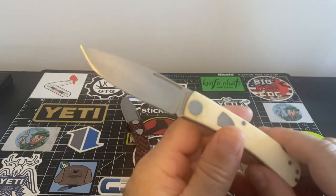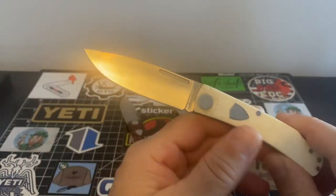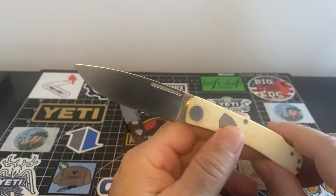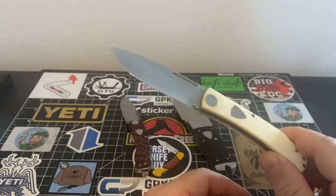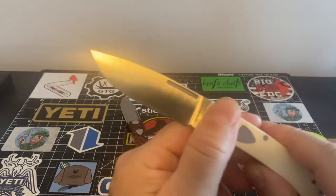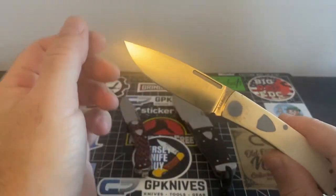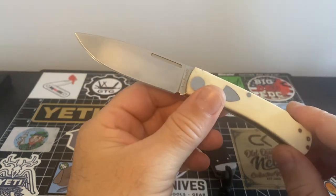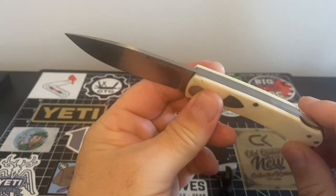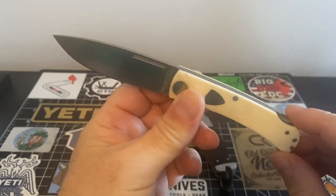If you go over to AGRussell.com, the website, you'll see a lot of — not just beautiful knives. They've got modern knives over there, older knives, and it's just a pretty neat place to go shop for your cutlery. But yeah, this is The Rancher, and these are very affordable knives.